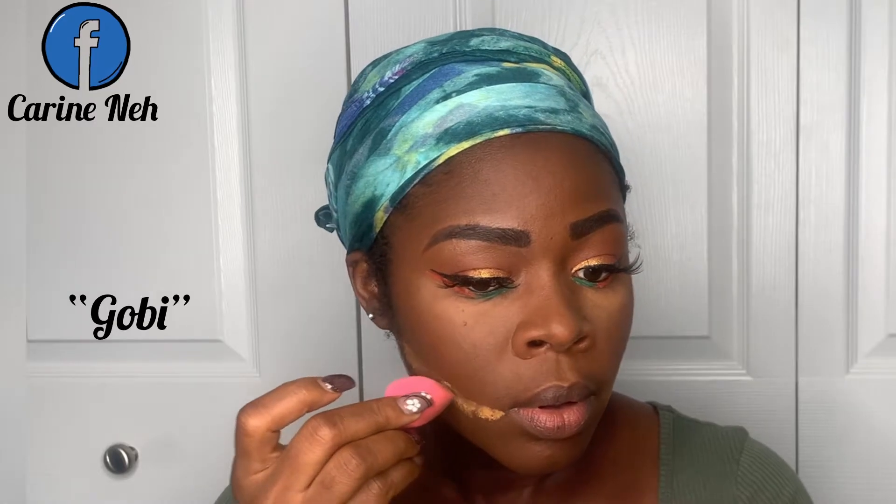Once I was done blending, I went ahead to use my setting powder from Juvia's Place — it's called the I Am Magic setting powder in the shade Gobi. I line underneath my jaws with it. I don't do the under-eye thing too much because my under eye tends to be really dry, so I apply the setting powder there and wipe it off immediately.